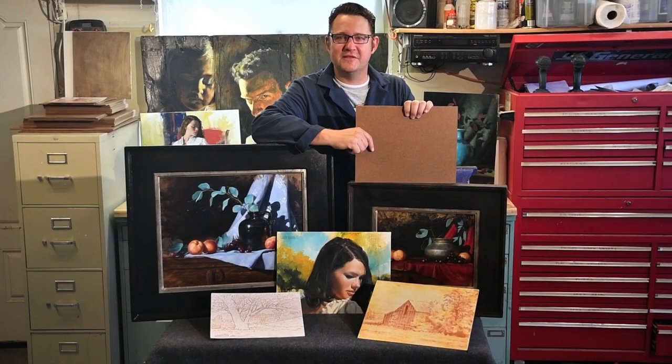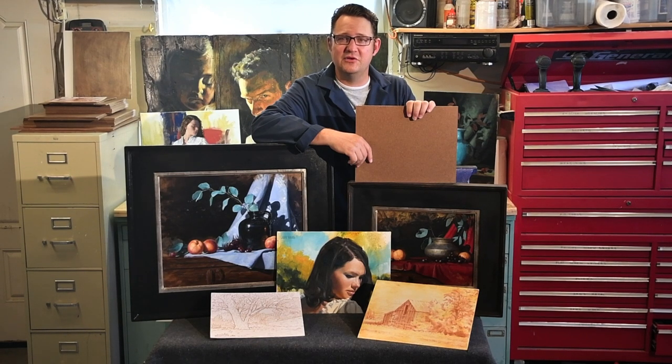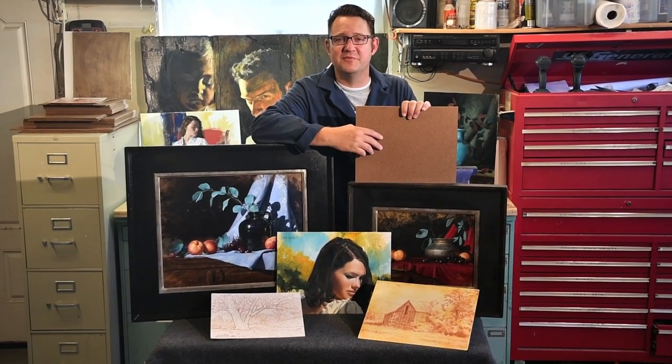Hello my fellow artists. I'm out in the garage today and we're going to learn how to create an inexpensive alternative to painting on stretched canvas or linen. We'll start with a standard 3/16 inch tempered masonite hardboard and prepare it so that you can paint right on top and create a variety of surface textures. I pulled out a selection of samples here in front of me, all done on this type of panel.